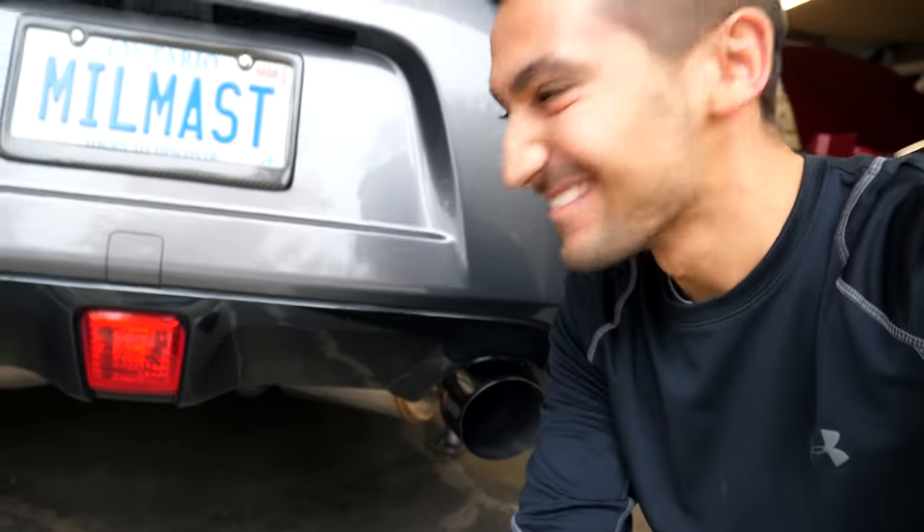This thing sounds so sick. Listen to how deep it is. If this thing drives and puts down power as good as it sounds, oh boy, I'll be a happy man. This setup is freaking awesome.